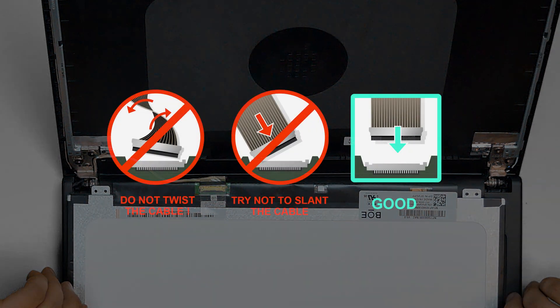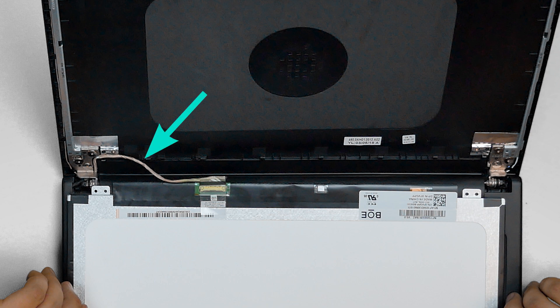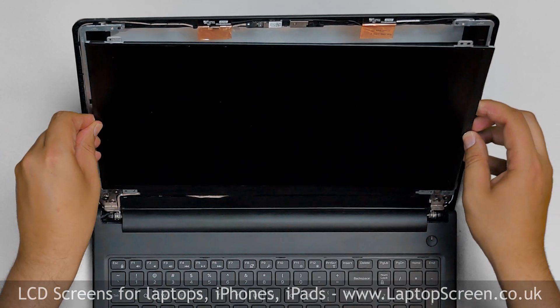It is very important not to force any of the connectors. You must not twist or slant the connector when plugging it in. Make sure that the video cable stays in the correct position. Then lift the screen up, aligning it with its mounting holes.